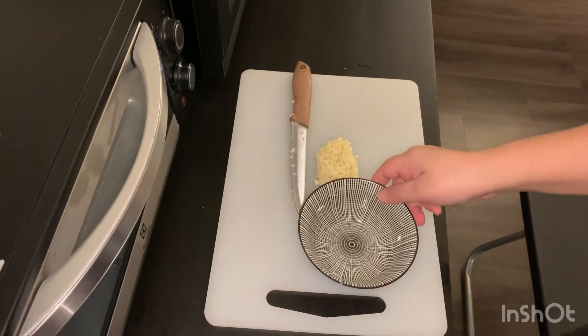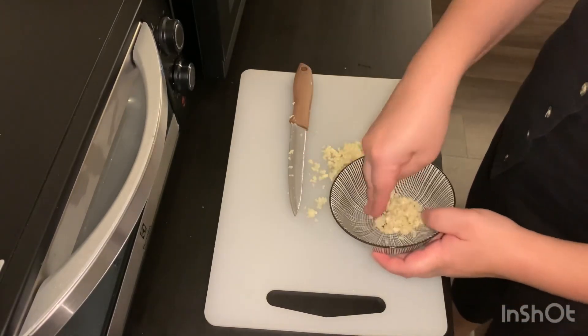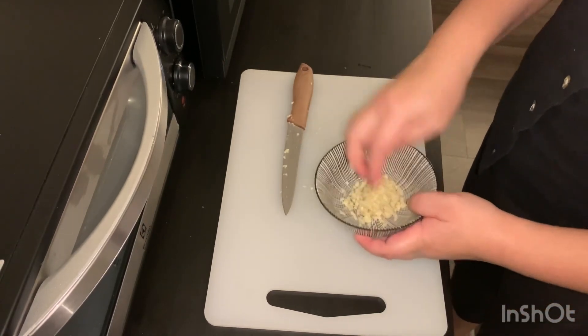I'm going to put the chopped garlic into the bowl.